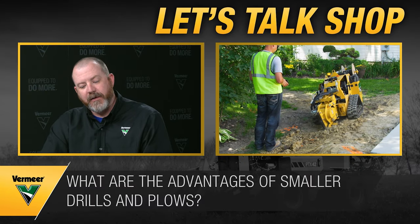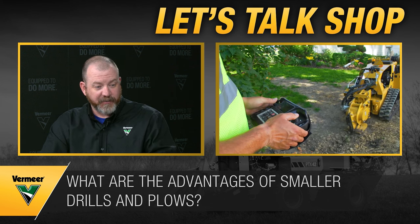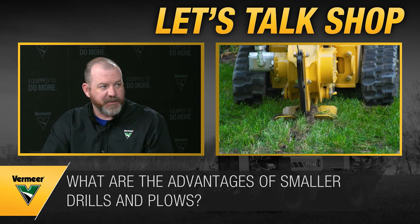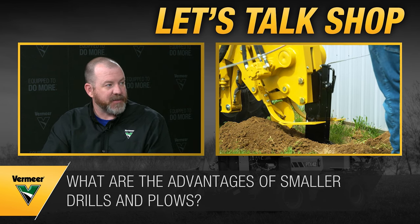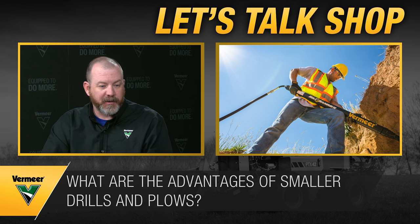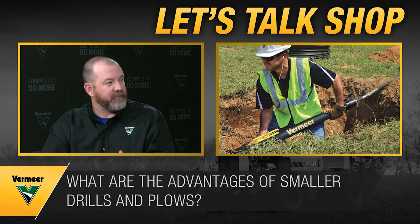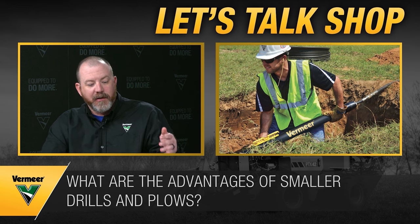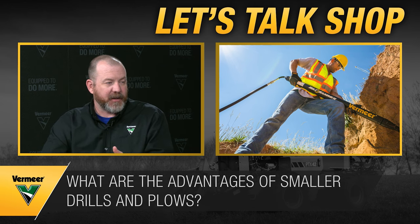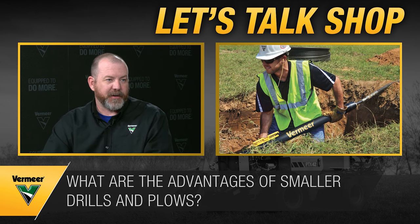Smaller lawn plows depend on what's in the ground and whether you need to navigate around utilities. They're quick and can get into tight spaces and backyards to do drops relatively quickly. Piercing tools can be a great option if you have to cross sidewalks, driveways, or duck banks where you can create two pits but don't have room to set up even a small drill. If you can physically carry the tool into the backyard, you can basically get the job done.